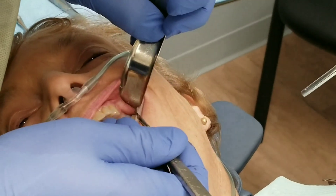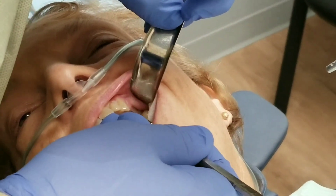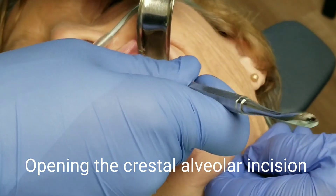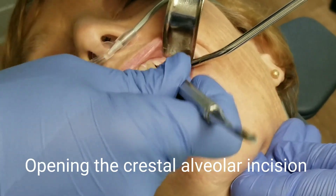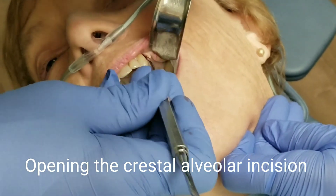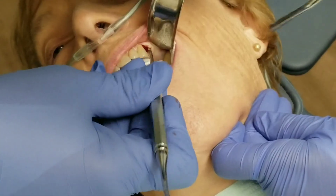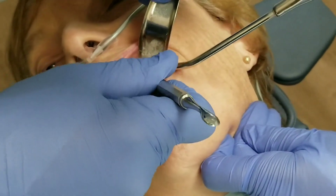So let's go ahead and start surgerizing. I'm using a number 15 scalpel blade to make a crestal incision distal to tooth number 11, right over the top of tooth number 12, or at least the missing tooth number 12. That's a number nine periosteal elevator that I'm using to lift up a buccal flap. Right now there's a circular incision around the distal of that canine tooth, which means I made the incision in the little crevice between the tooth and the gums, but I haven't made any distal releases.